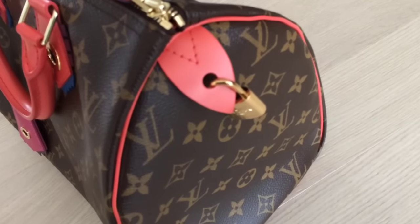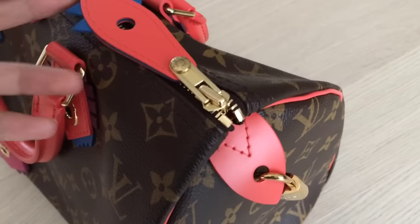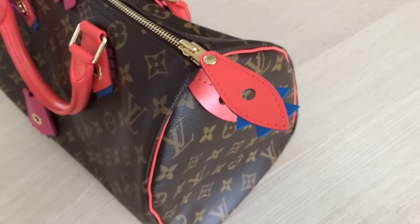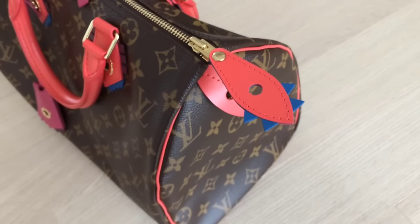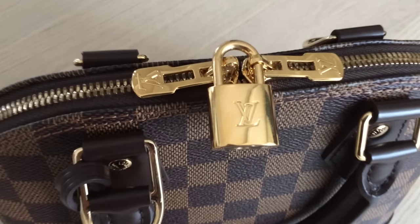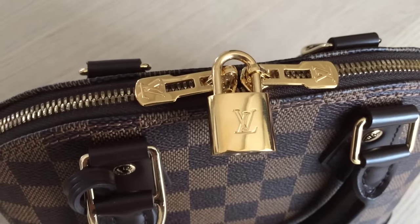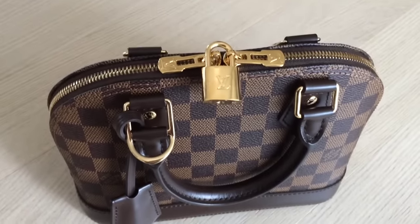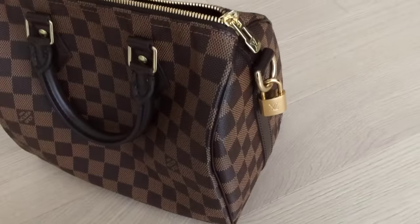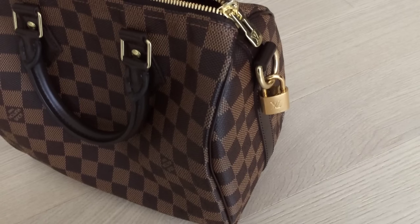It's supposed to be here on the Classic Speedy to lock the bag. But I don't like hanging the padlock here because I've seen cracking around the hole after a long time of using it this way. And it's supposed to be here on the bag that has double zipped closure to lock the bag, but I don't do this way either because it makes some scratches on the zipper pullers. You can hang the padlock anywhere you want as a decoration for the bag.